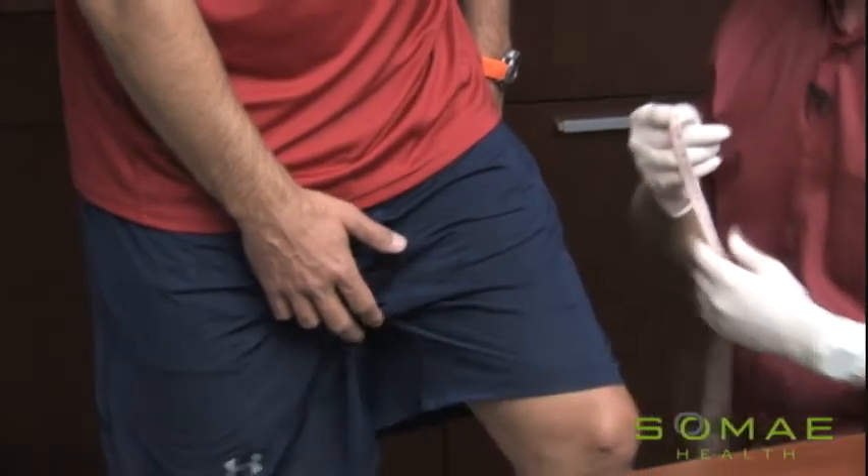This will be very helpful for us to have these measurements as you go through the program. There'll be times when the weight doesn't come off as pronounced as perhaps you'd like, but you'll oftentimes see inches lost during that time frame. Thanks again. Thank you, Vanna. No problem.